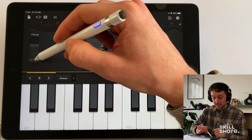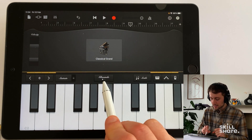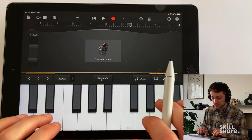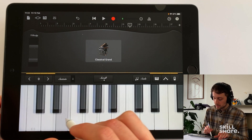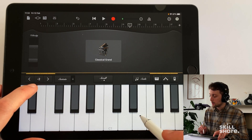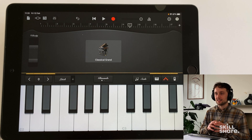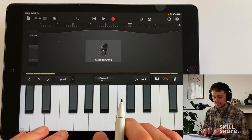Then we have our key controls — once we switch that on it gives us different options for moving up and down the keyboard. In glissando mode we're going to be static, but if we press it again it goes to scroll so we can move the keyboard up and down manually and see where we are. Next we have our arpeggiator — let's turn that on. What an arpeggiator does is play the notes we have pressed down, matched to the tempo of our song.